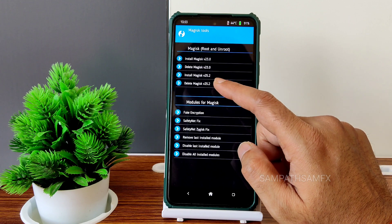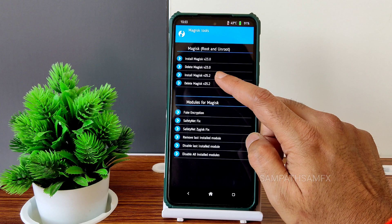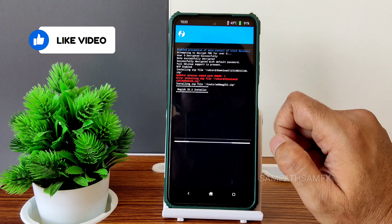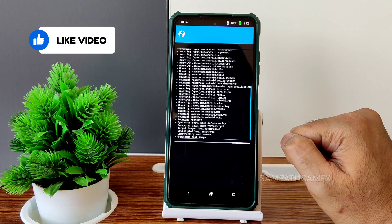You can see there is Magisk version 25.2 and even version 23. I'll select the latest one, 25.2. Let's install this — it might take some seconds or some minutes. Wait until it gets flashed.